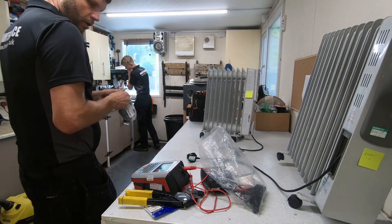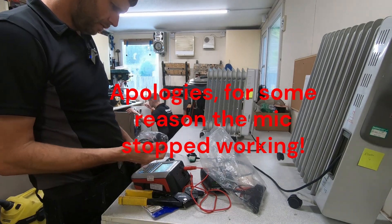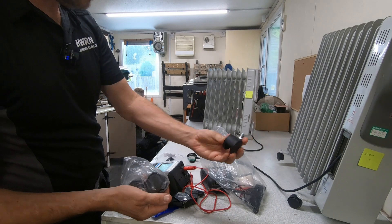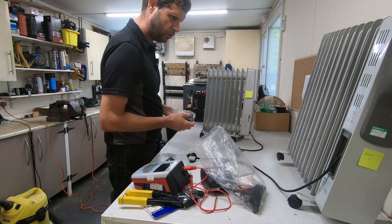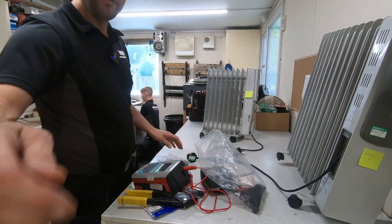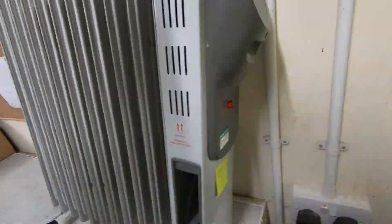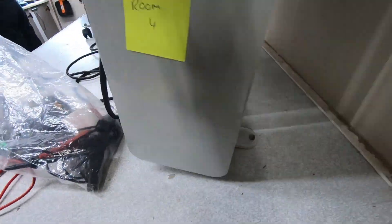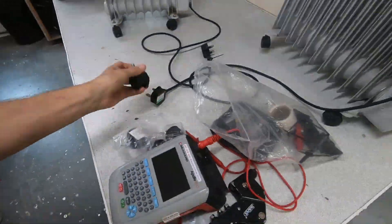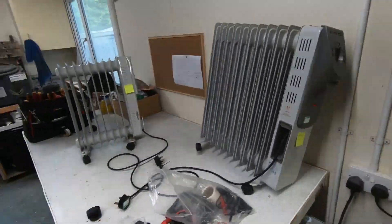I've got some new wheels here that I got off Amazon. I'm hoping we'll be able to bolt them onto this radiator — on that one they were sort of riveted on. The one on the back had a hole where it snapped off, so we should be able to straighten that up and bolt these wheels on, as long as they're the same size so it sits stable. I'm sure we'll figure it out.